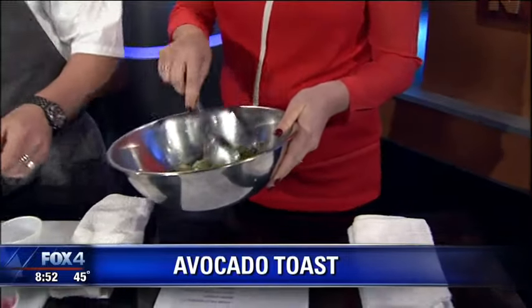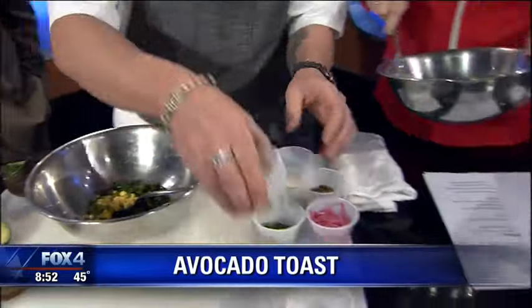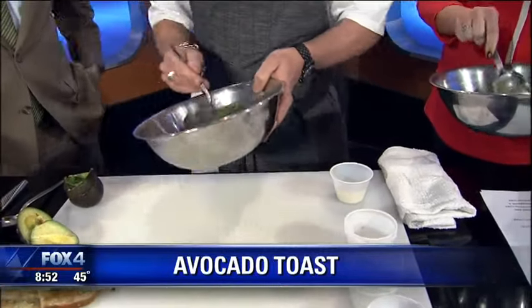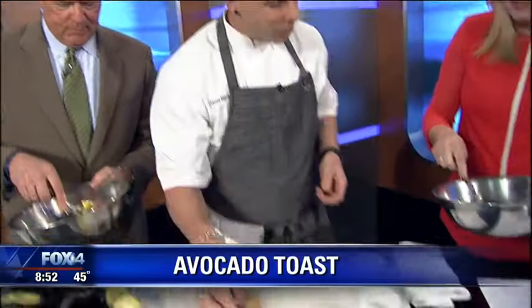Over here we're going to do everything that goes on top. This is just a little roasted corn, roasted poblano, a little Dallas Mexican-inspired cilantro. These are toasted pumpkin seeds. Mix that up.